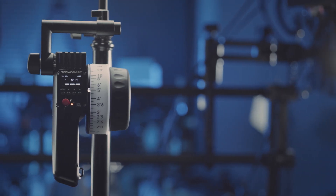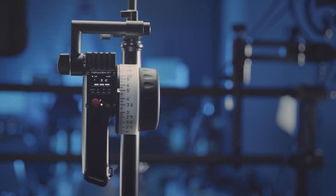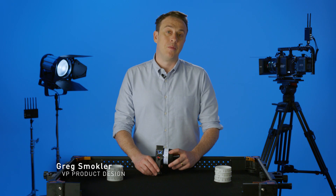This is the Teradek RT Control-1, a next-generation single-axis wireless lens controller. It is typically used to drive focus but can also be used for iris or zoom control.